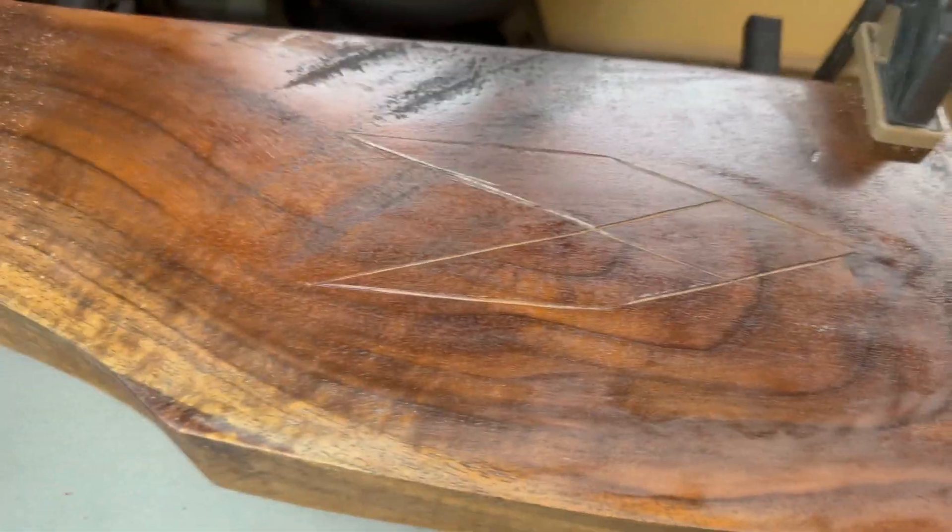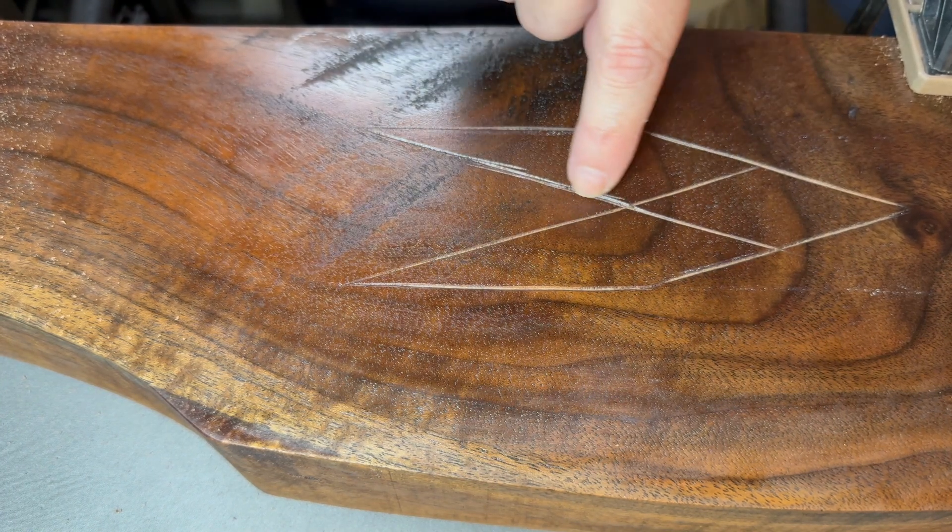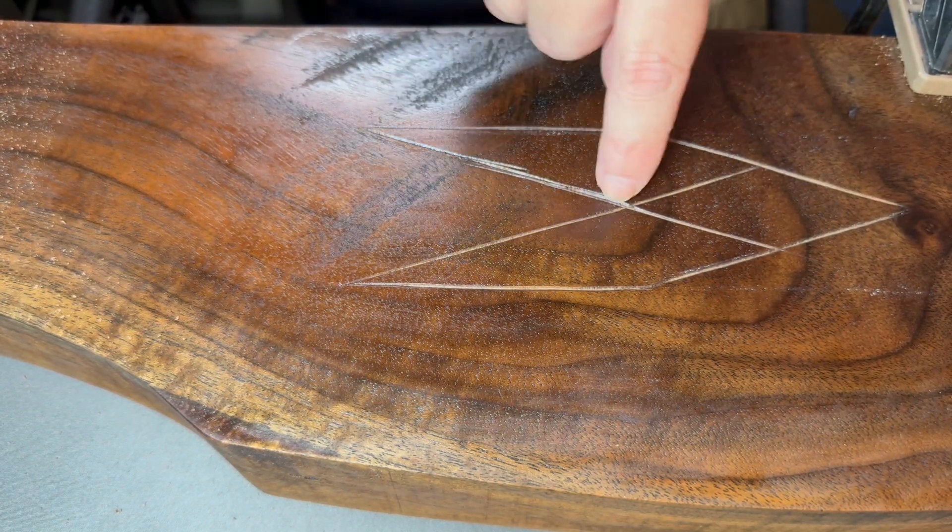So there it is. These are the master lines. Like I said, I made a mistake right there — two hiccups.